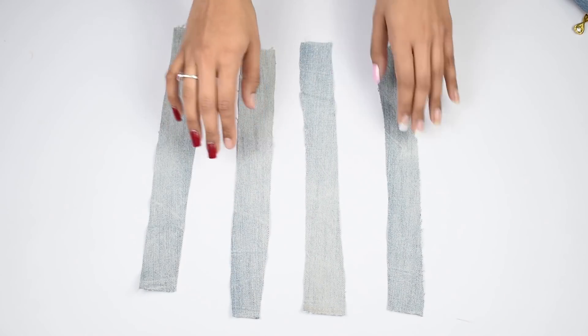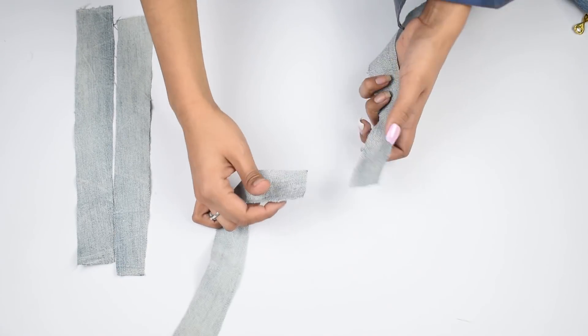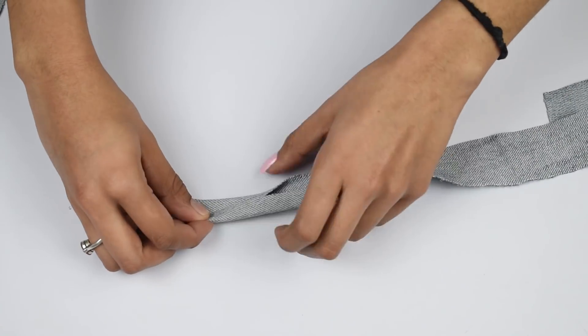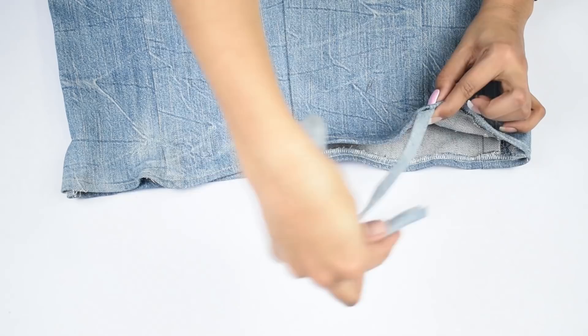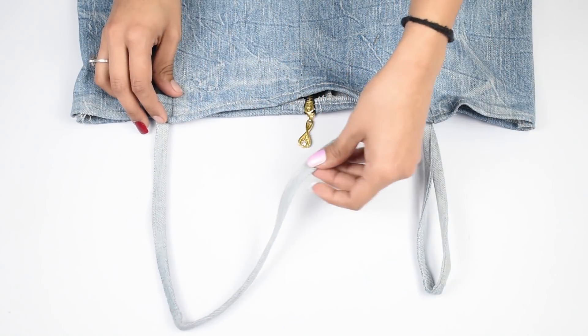Now for the last part, take some rectangular straps from your jeans. If they are short, join them together at one end to make them long. Then fold both edges inside and do one more fold to make a neat strap, and stitch over it. Once done, attach it to your top at the front and back. You can go for a simple back or do a crisscross like me.